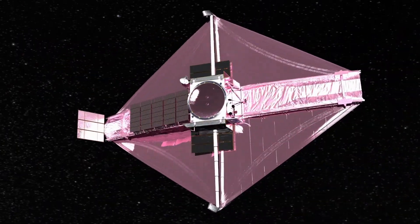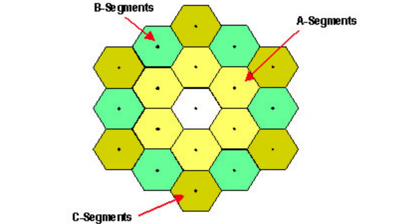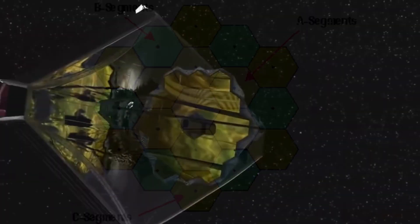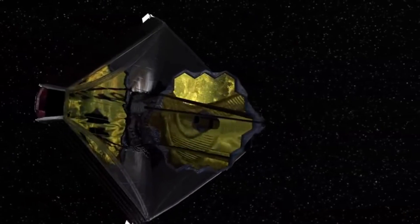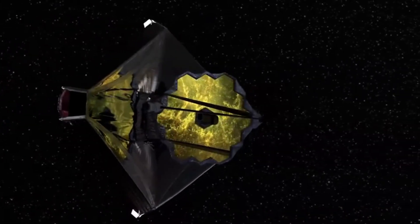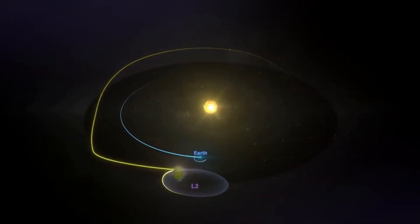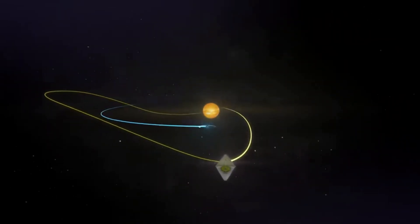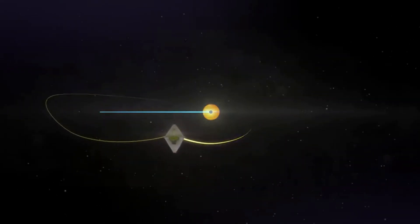The James Webb Telescope is a large infrared space telescope. It has an aperture diameter of 6.5 meters and a primary mirror that is made up of 18 hexagonal segments. The entire telescope is designed to be a lightweight and highly maneuverable structure that can rotate and point to different parts of the sky. It will orbit the Sun at the second Lagrange point, about 1 million miles away from Earth, where it will remain stable and free from most of the light pollution that affects ground-based telescopes.